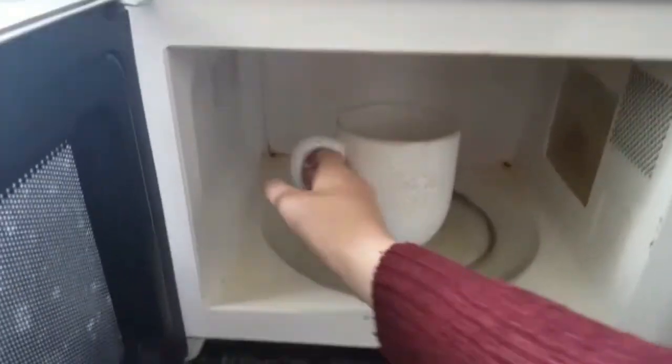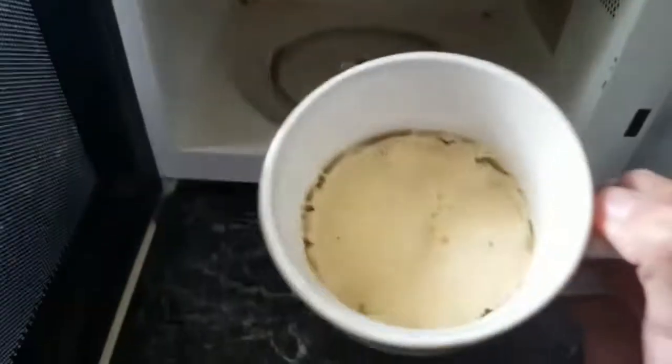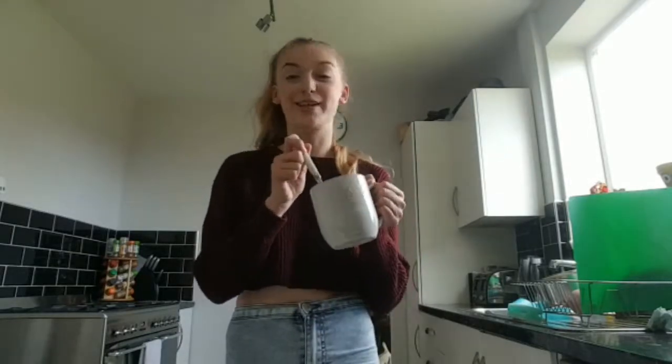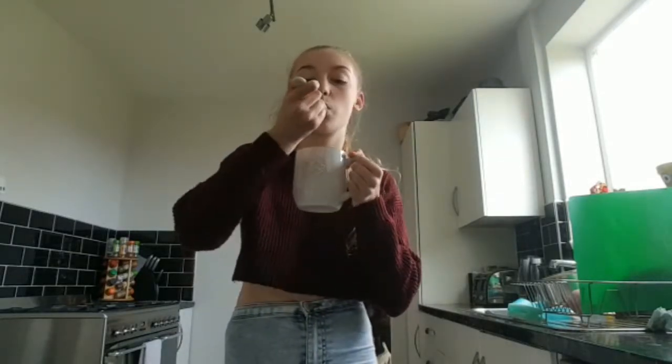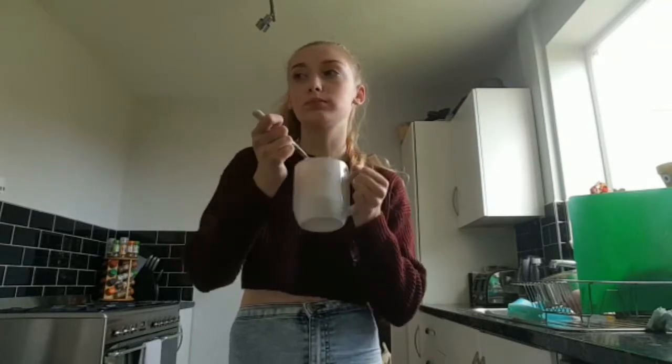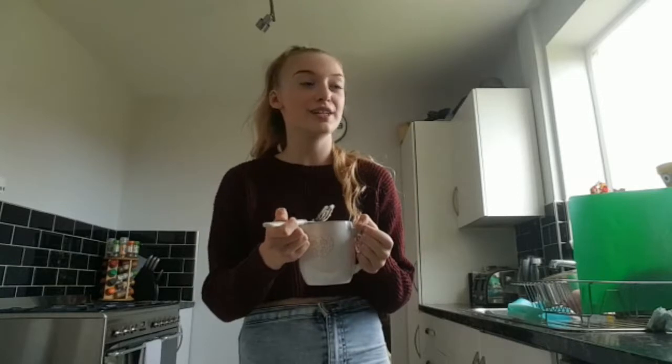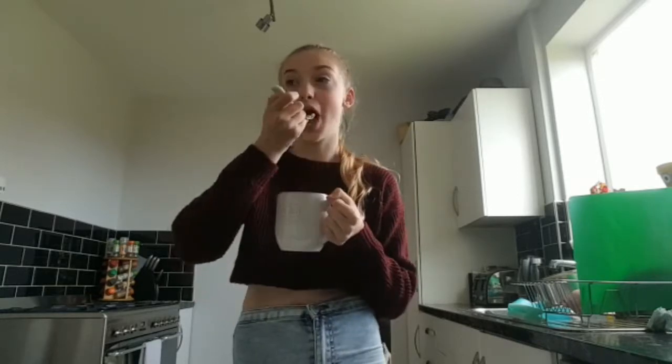The cake is ready — I'm really excited, it looks like a lovely sponge cake! First taste and I'm dead excited. That is one of the most delicious sponge cakes I've ever had. I recommend you make this because it's fast, it's easy and it's really tasty. And that is how to make a sponge cake — have a good day!